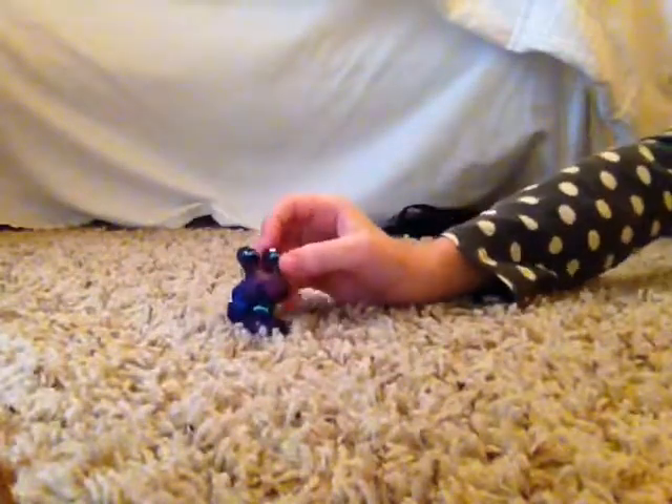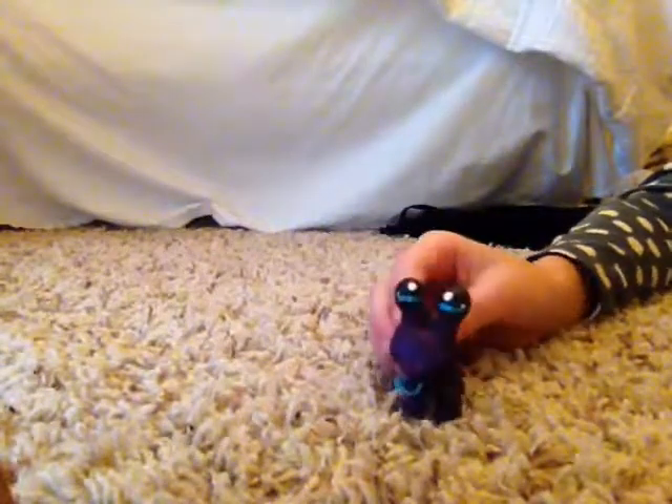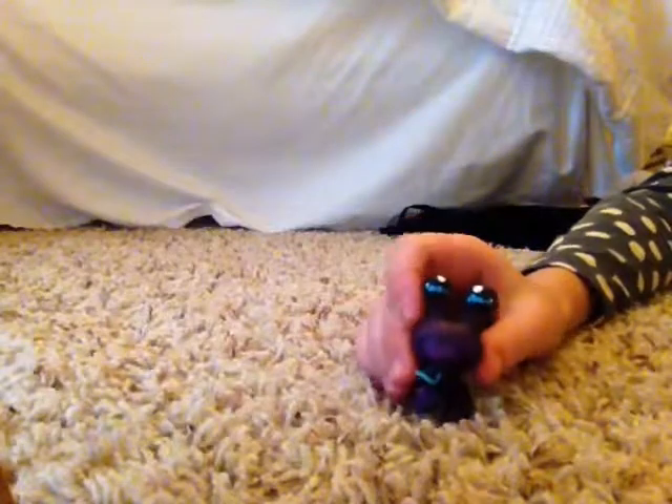Then we have this very cute adorable little crab. I love the crab base and it has beautiful eyes — I love how she did the eyes and I love this purpley color. The shell is a navy blue; it kind of looks like purple. It's a very unique custom with great colors, and it's got a big smile — I just love its smile.